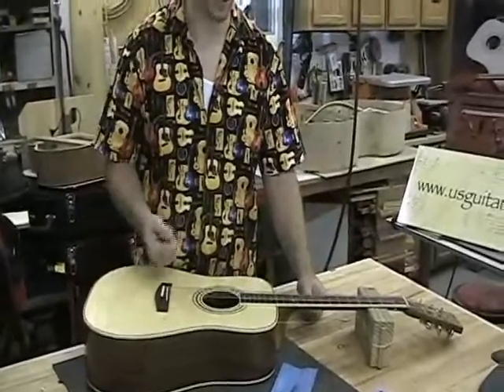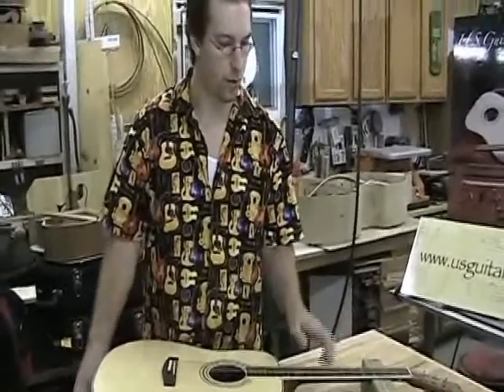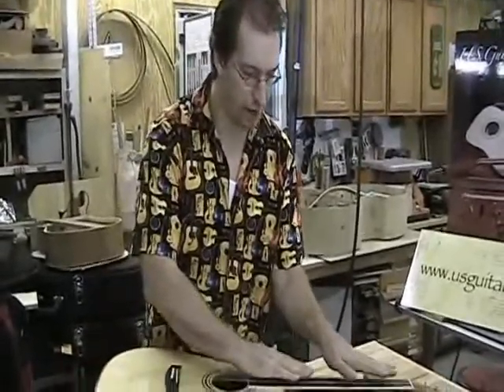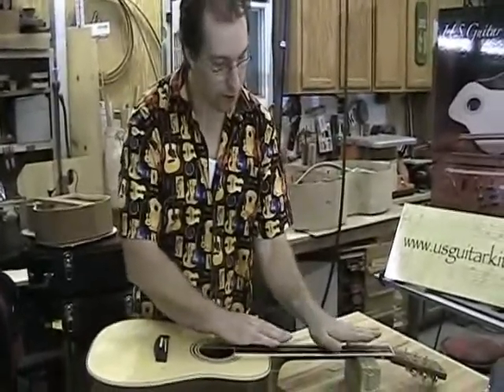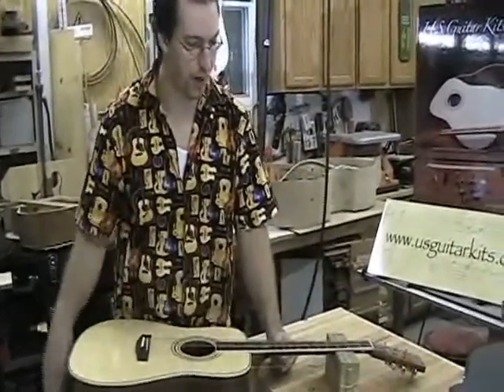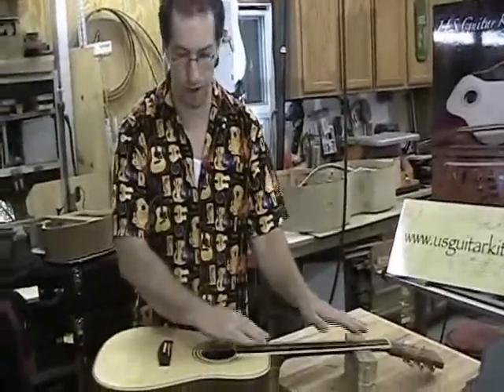Initially, you may take a full turn just to kind of get it to settle. But once that curvature starts to come back and everything lays nice and flat, or just slight curves, an eighth of a turn or a quarter of a turn on that truss rod will get you right where you need to be.